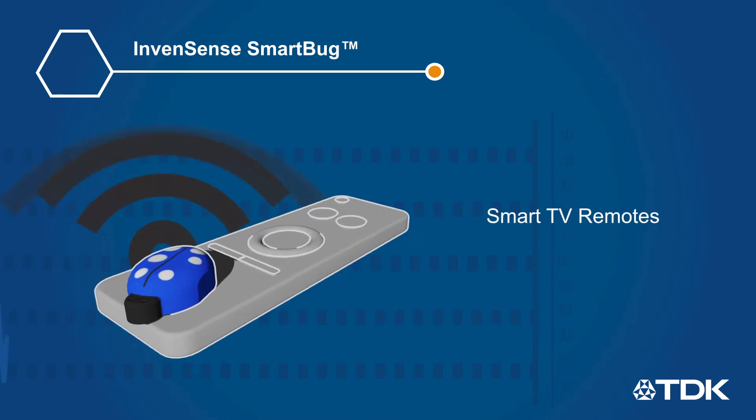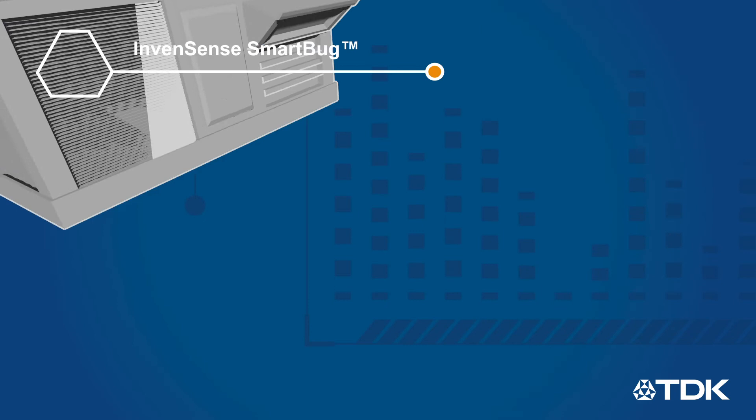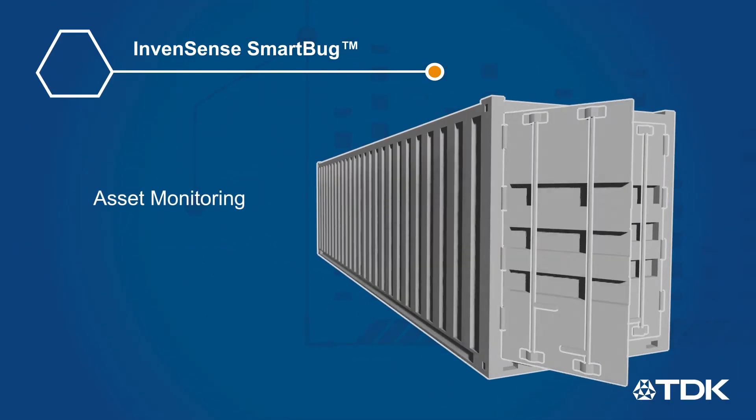This enables IoT product developers to evaluate which sensor is the best fit for their application, algorithm developers to gather real datasets, and test teams to validate the final product on real use cases.